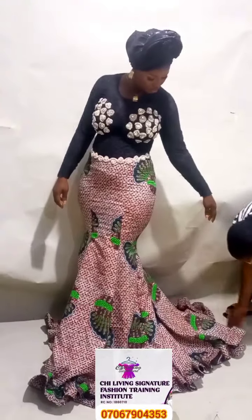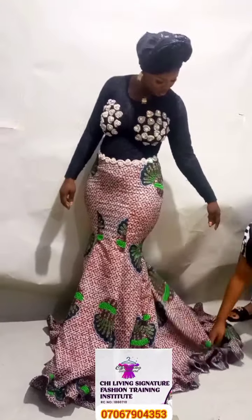You can see the end part. The hemline is two-step crinoline that we use on the front part. Two steps.